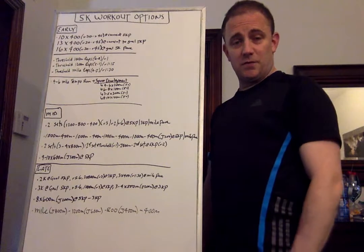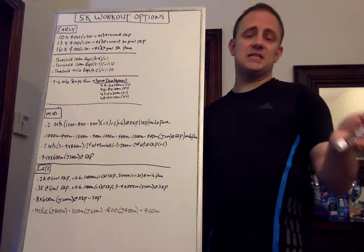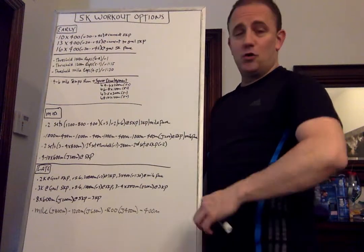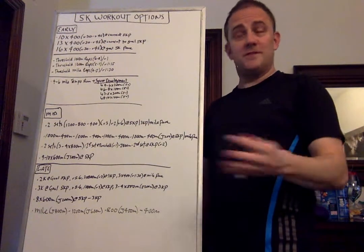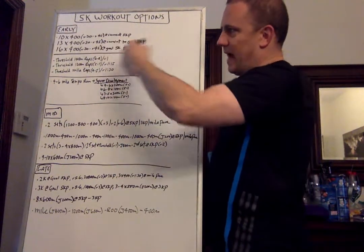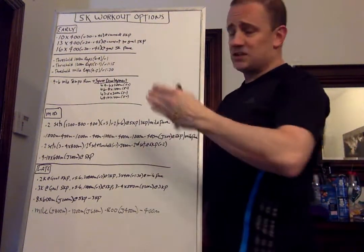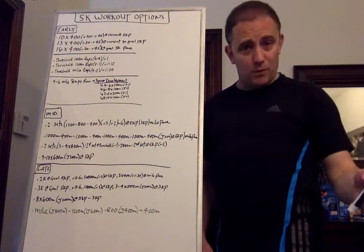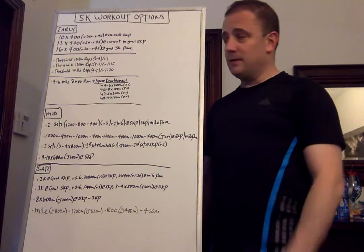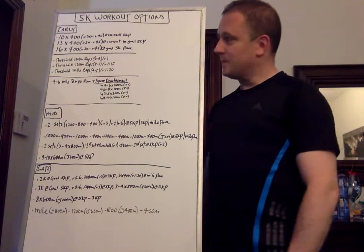Same 30 to 45 second recovery and that's going to be all at goal 5K pace. So let's say you started out the season at 16:40 for 5K, which is 80 seconds per 400. That's where your first workout would be, and your goal is working towards 15:40, which is 75 seconds per rep. Your 80s for that workout, 80 down to 75 for the second one, and 75 for the third one. This is a workout I encourage you to do every three to four weeks — every three weeks is probably a good sweet spot.